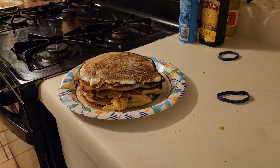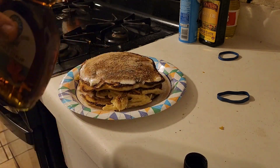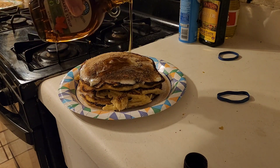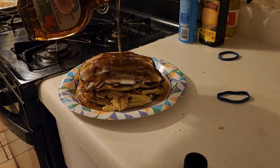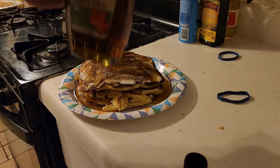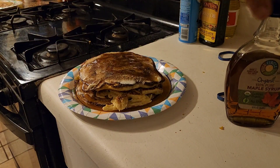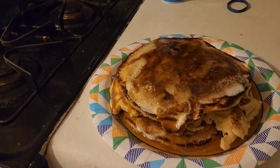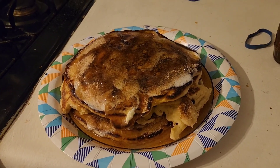This is the end product. I hope you guys like it. Putting a little bit of maple syrup on there — not that it needs to be any sweeter than it is. We love you guys, hope you like this, bye bye for now.